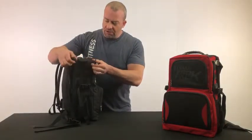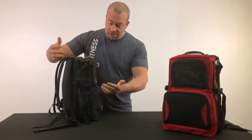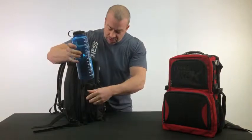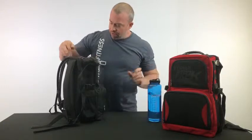On the side here, we have different clips and strapping, and also molly on the side. So if you want to strap your jacket to it, whatever — here we have a mesh pocket, and you can fit a nice giant water bottle in here if you need to, or shaker bottles.